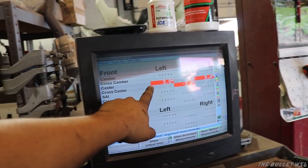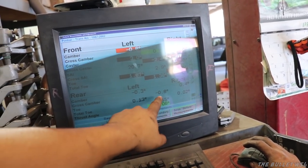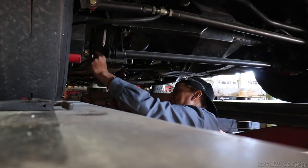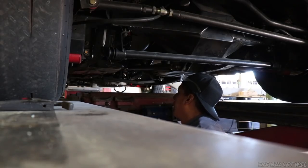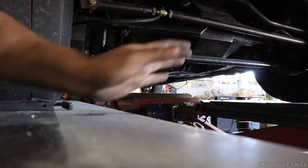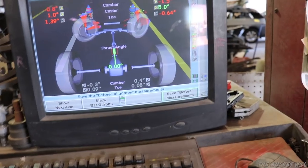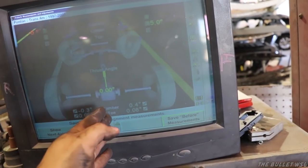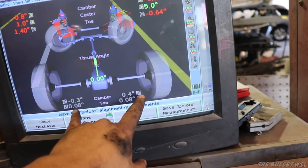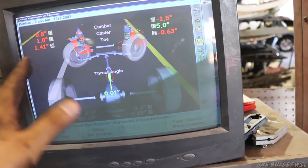We've got to adjust the caster further, but first let's do the back. Total toe — it's not bad, but I want it closer than that. There, that's good. Let's move to the front. We got the thrust angle to zero, but the toe — as you can see — is positive, just a hair on both sides. If we keep adjusting this way, it'll just move the toe on this side. This is as straight as it's going to get on toe, but the thrust angle is zero. Now we just need to adjust the front, now that the back is fairly straight and in line.